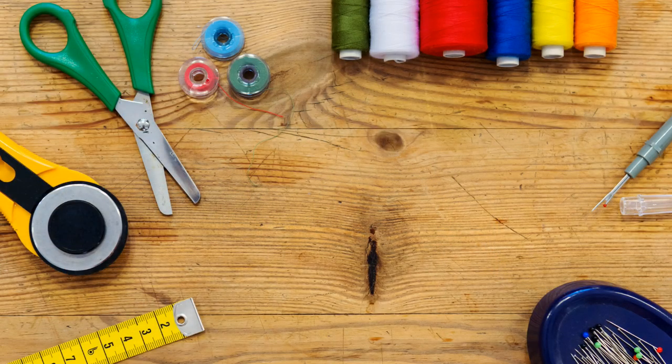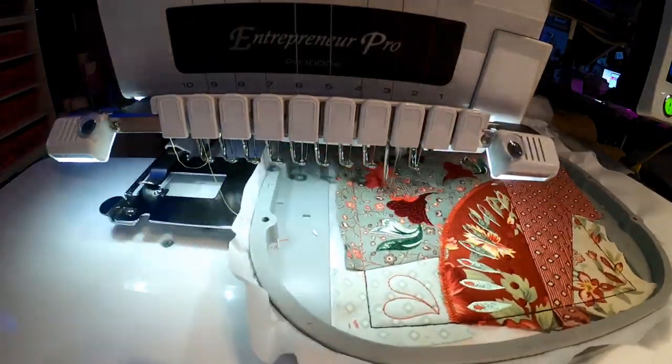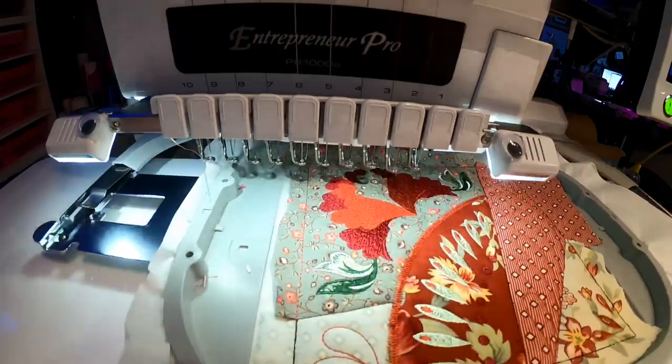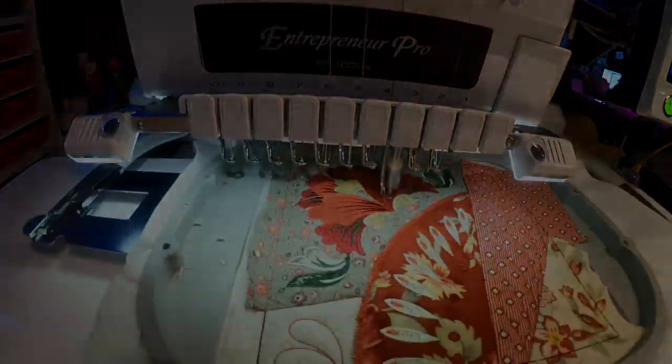Lay everything out, have a good look at it, and take a deep breath — I'm gonna say that a lot. The second thing you need to do is figure out where you're gonna put your machine. Some people put their machines on the dining room table, but I'm not going to recommend it for multi-needle machines, because there's a lot of vibration and that will eventually break your machine and cause really poor embroidery.